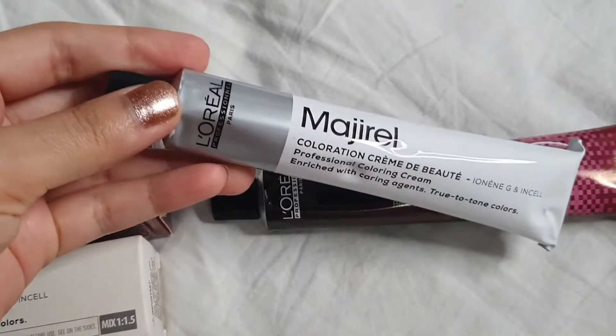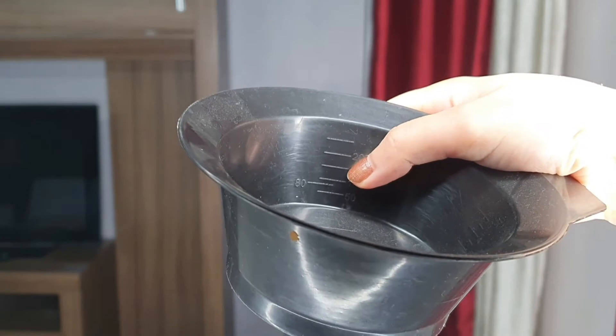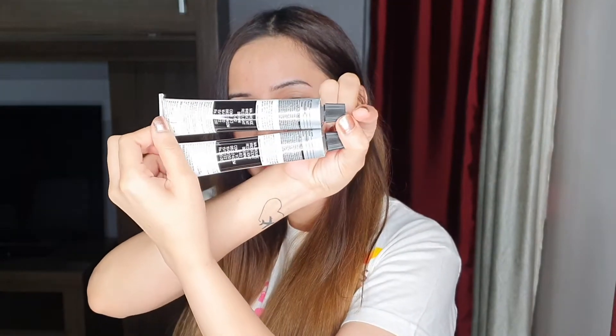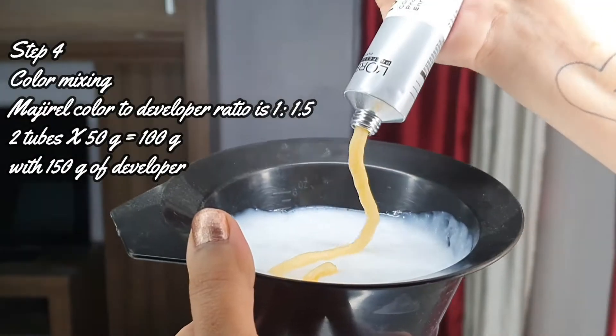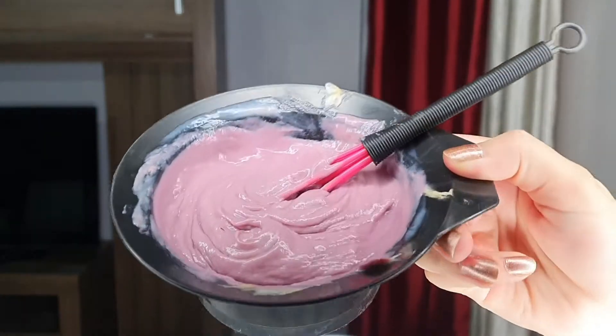For the lengths I've taken shade 5.62. Major Rouge is a collection from Majorelle in which you get colors like reds, greens, purples, blue, yellow — all the quirky shades. The ratio for Major Rouge color is always 1 to 1.5, meaning if you take 50 grams of color tube, you add 75 grams of developer. I've got two tubes of 5.62 because of my hair length — two tubes means 100 grams of color — and I need to mix it with 150 grams of developer.